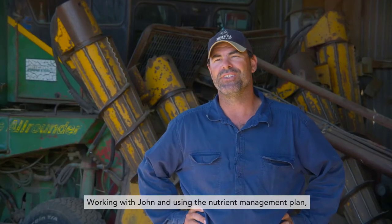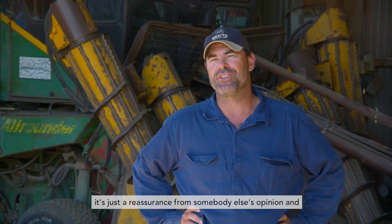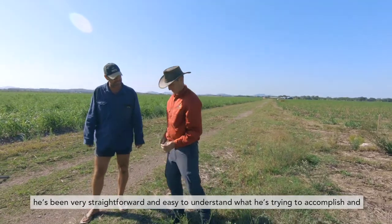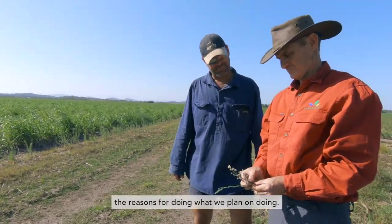Working with John and using the nutrient management plan is just a reassurance from someone else's opinion, and he's been very straightforward and easy to understand — what he's trying to accomplish and the reasons for doing what we plan on doing.